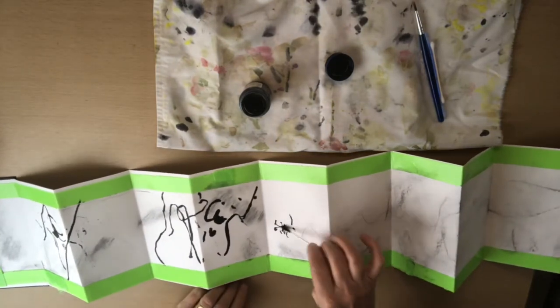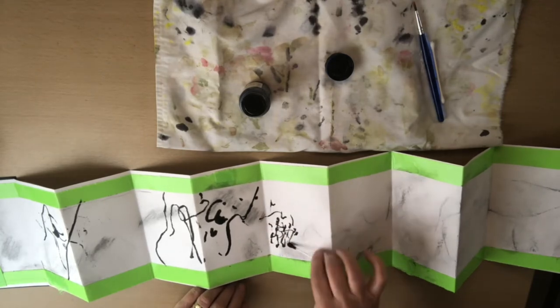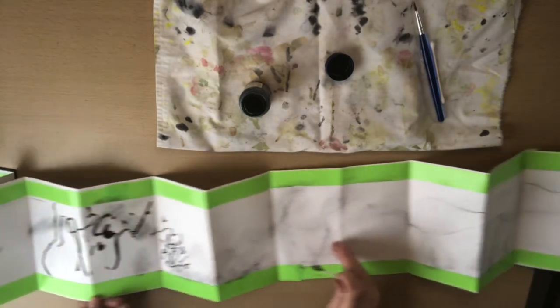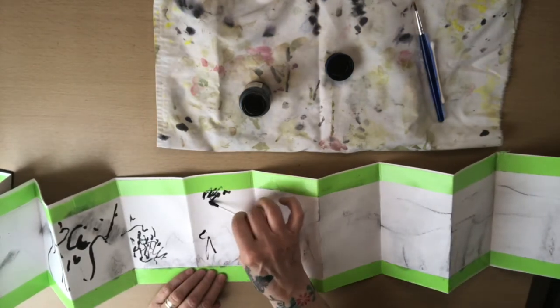I'm folding the pages over and smudging in a little bit — completely intuitive, remember. We don't want them to be symmetrical marks; we want it all organic. I'm just swirling across the pages, trying to put a little bit on each page.